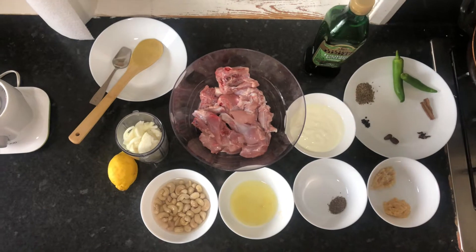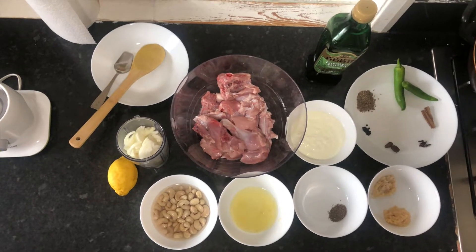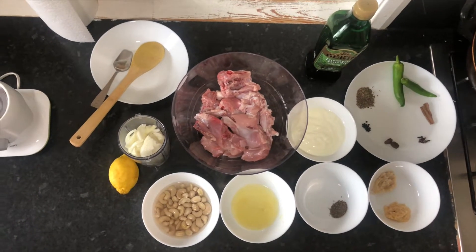In the name of Allah, I will tell you the recipe of white chicken korma.